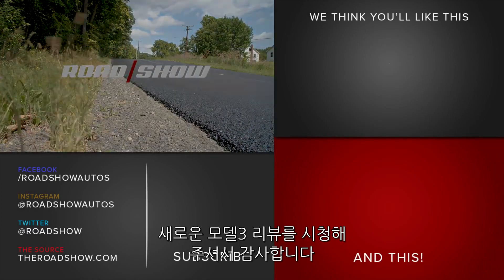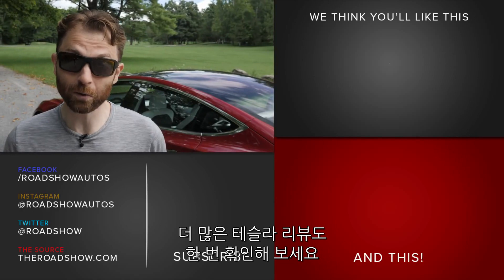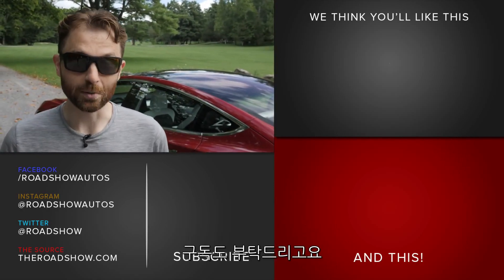Thanks for watching our Model 3 Performance review. Make sure you check out our channel for lots more Tesla coverage, and while you're there, make sure you subscribe.